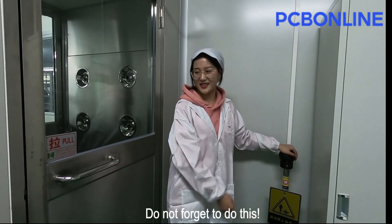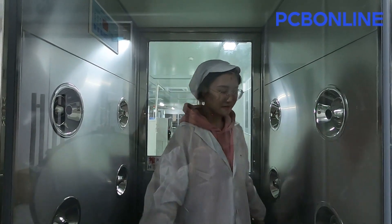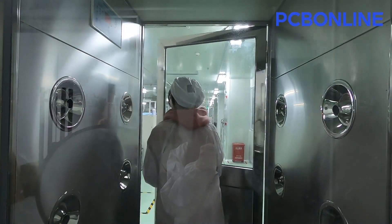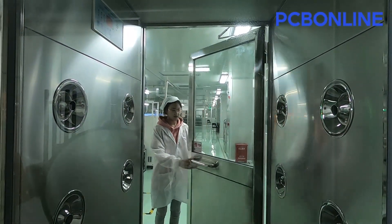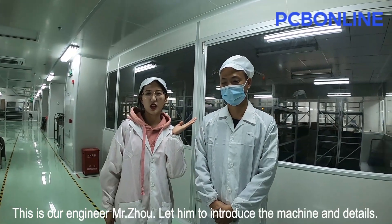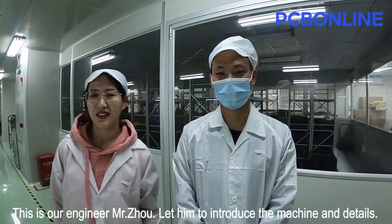Do not forget to do this! This is our engineer, Mr. Zhou. Let him introduce the machine and details.